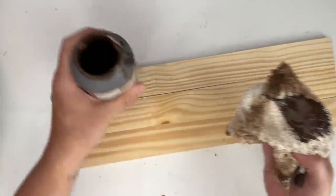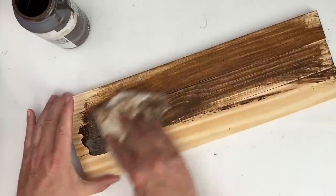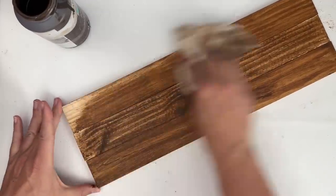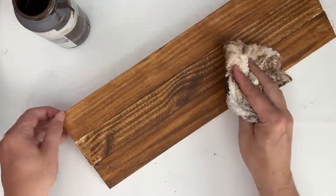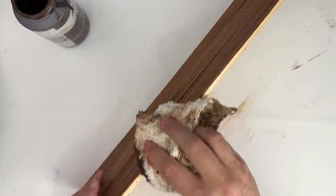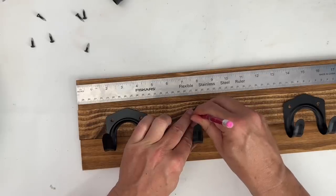I have my antique wax cloth here — this is just an old washcloth that I use over and over, and it does go in the washer at some point. I wanted to go ahead and use this to apply my antique wax onto my board. I am going to do this on not only the front, but also the sides. The back is totally optional. Once you've kind of got this to the color that you want, you can take your heat gun to it and help speed up that drying process.